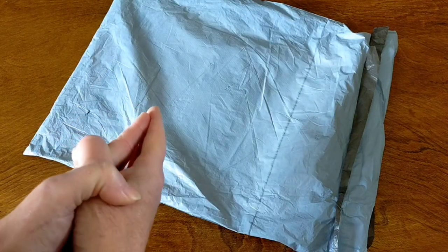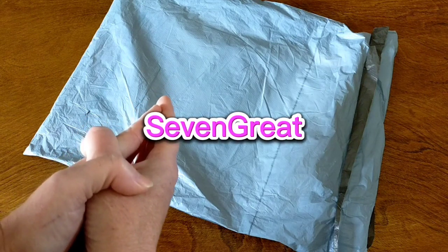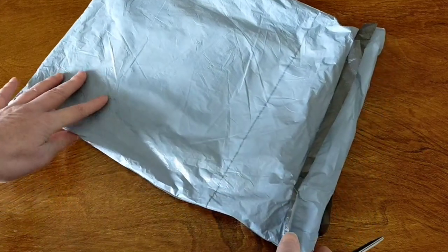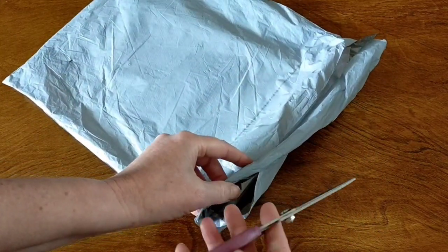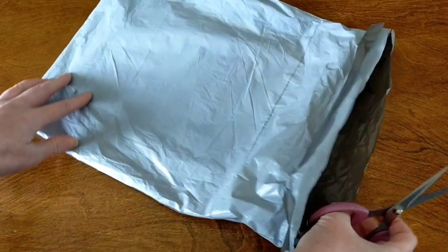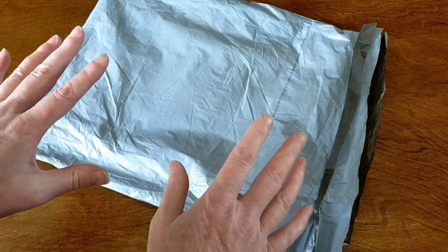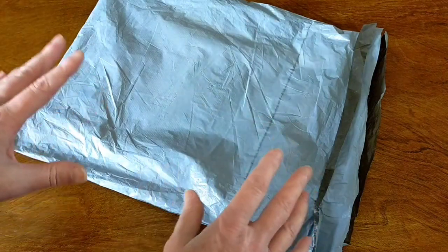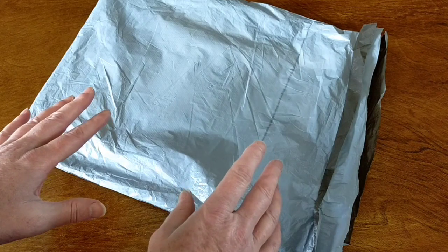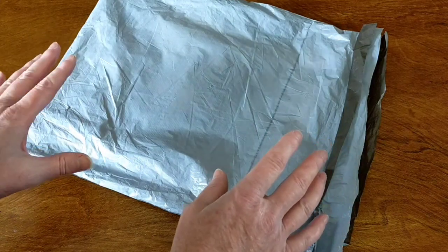This is an unboxing of cross stitch products from a company called Seven Great. They contacted me and asked if I'd like to review some of their products and I said yes. I had a look on their website and they have all different cross stitch projects. The prices are very good and they have so many options — 11 count, 14 count, 16 count, stamped and counted, all different sizes.